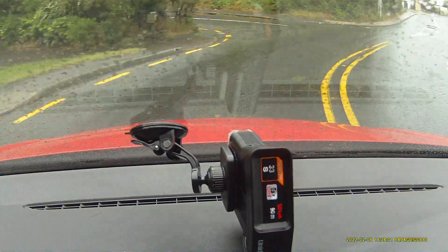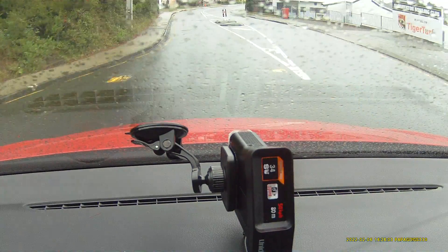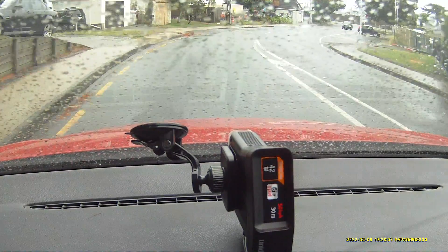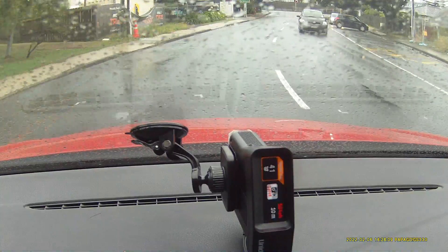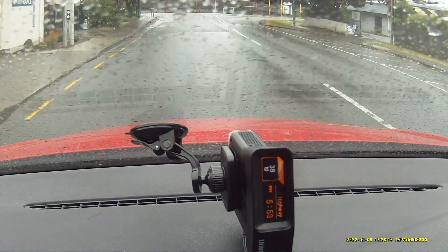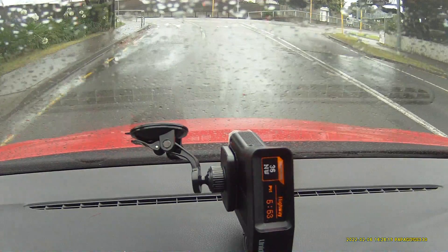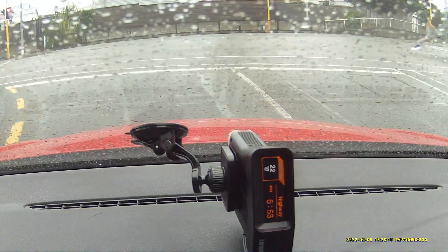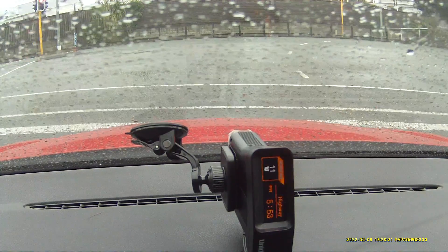No previous version of the R7 can do that. So that's something new — cameras all over. That's the past time I've put the camera alert right there. That's new for this firmware — a new feature it can support.